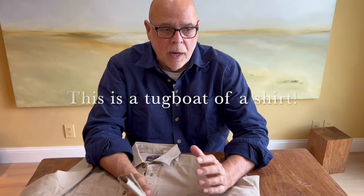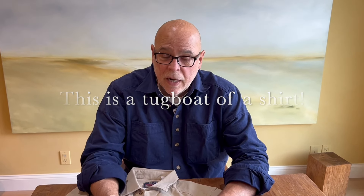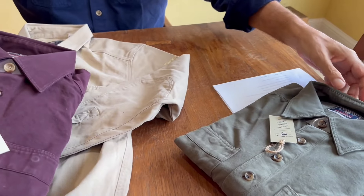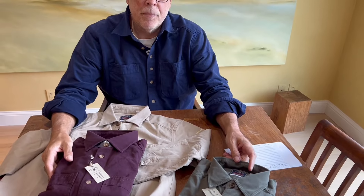We call this shirt the tugboat of a shirt — it's indestructible, it'll serve you for many, many years. It comes in sizes small through triple X. We make it in three colors: khaki, navy, burgundy, and olive. Try it — you won't be disappointed.